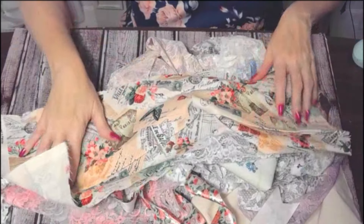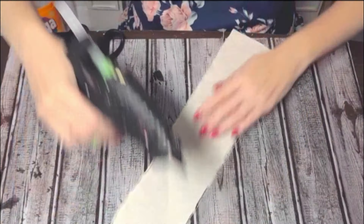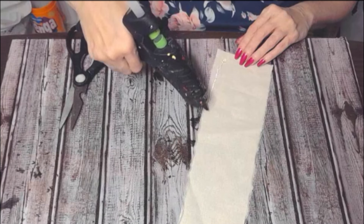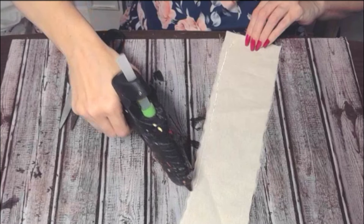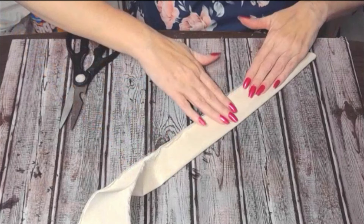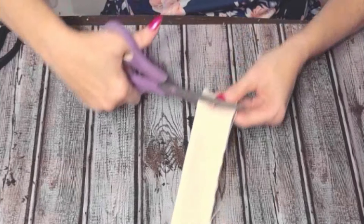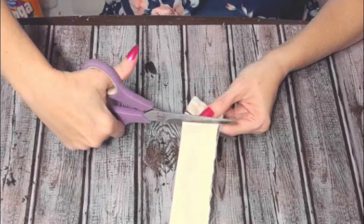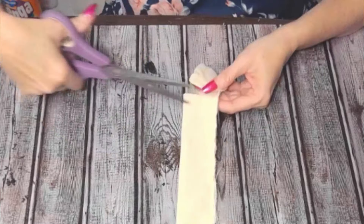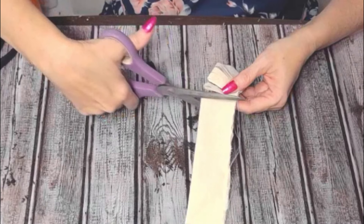Grab your scrappy stash because we're going to make some beautiful scrappy flowers that are perfect for spring — also perfect for your shabby chic, French country, cottage core decor. I wanted to go through all the different ways of making these beautiful fabric flowers. For this first one, I'm using some burlap fabric or cotton fabric. It's wonderful because it gets very shaggy in the end. All I did was fold a piece of fabric that was around five inches wide, fold it in half, and glue it on one side.